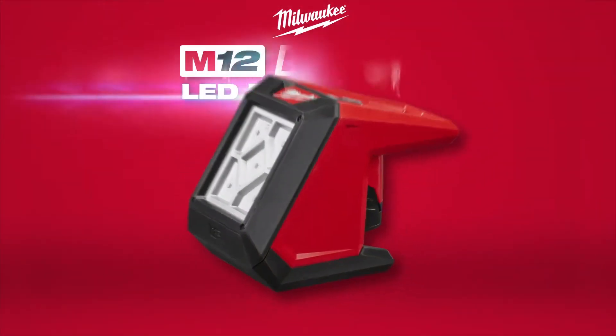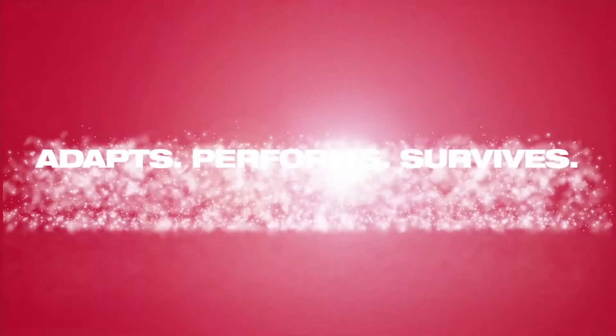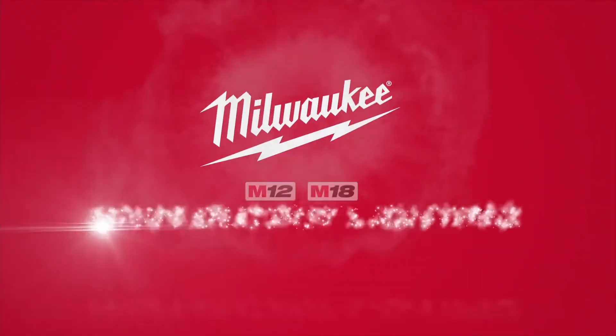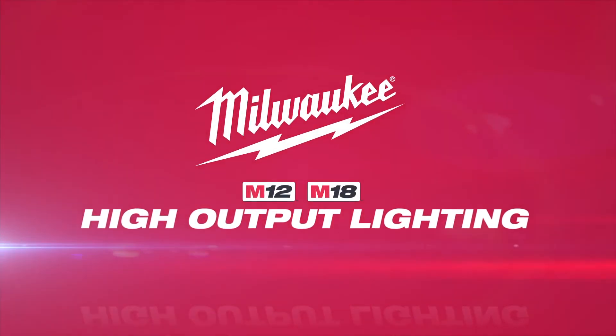Milwaukee High Output Lighting adapts, performs, and survives in the most demanding job site conditions. Milwaukee High Output Lighting.